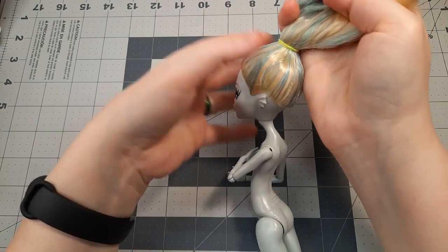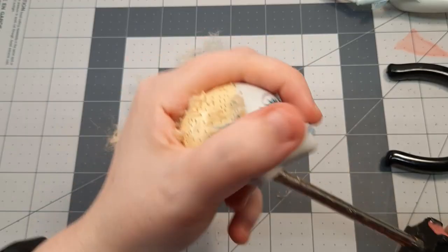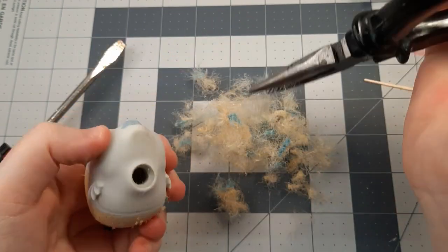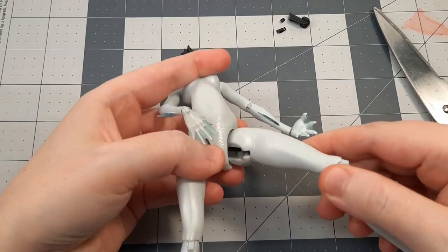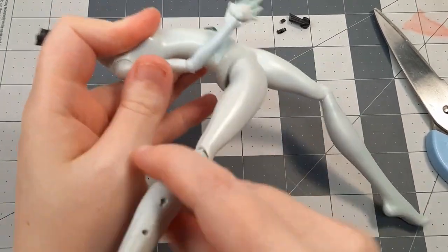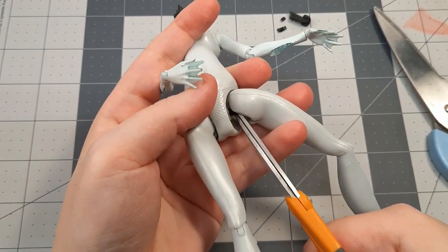As always, I begin by prepping the doll. I tie off the hair, cut it short, scrape out the remaining plugs with a flathead screwdriver, and pull all the gunk out with pliers. This doll is one of the older releases, so she has elastic hips and they're so worn out, but that's okay because I won't be needing them. I cut the elastic and saved the legs for a future project.